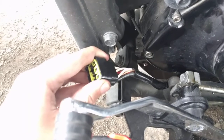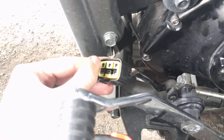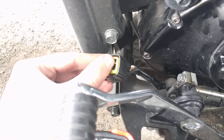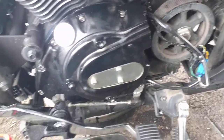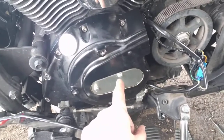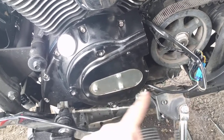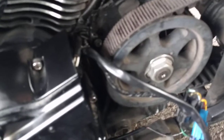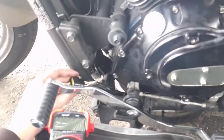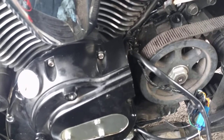The problem I'm having is testing these three contacts. There's a short to ground between any one of these and the bike's ground, and there shouldn't be — it should only be three individual wires going from the stator directly down to here. Those three white wires should be the same three white wires coming off the stator, but somewhere between that plug where it runs up, loops around, and goes back into the stator, there's a short, and I don't know where it is.